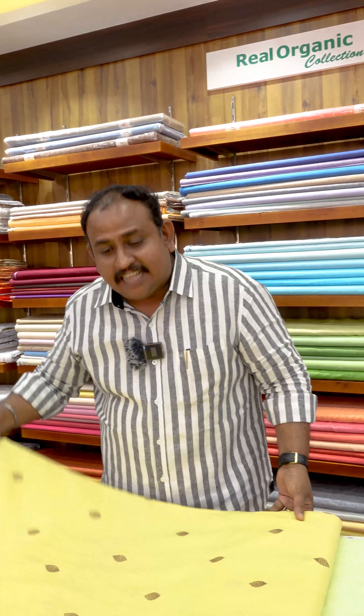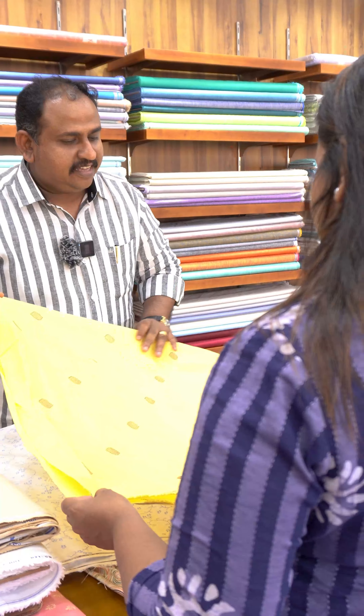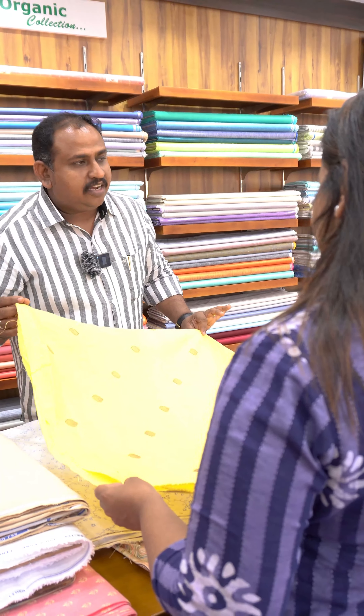This is a male-oriented fabric and a male-oriented business. That's why it's a ladies top — it's a custom made ladies top. It's an embroidery item, and it's a top.